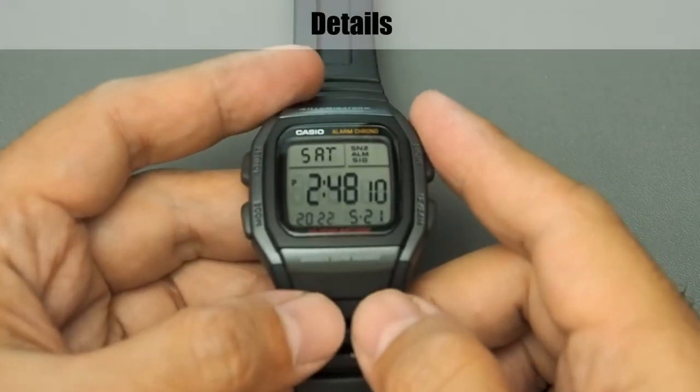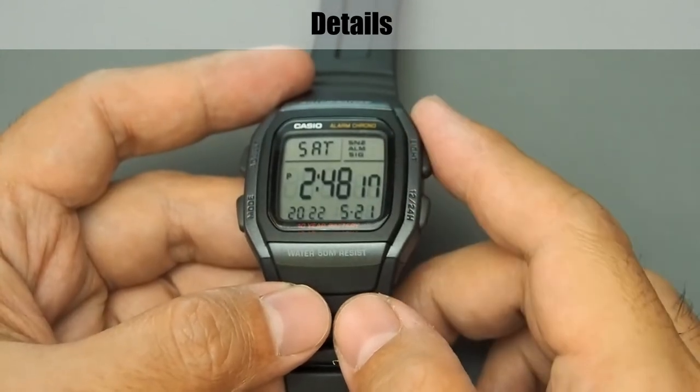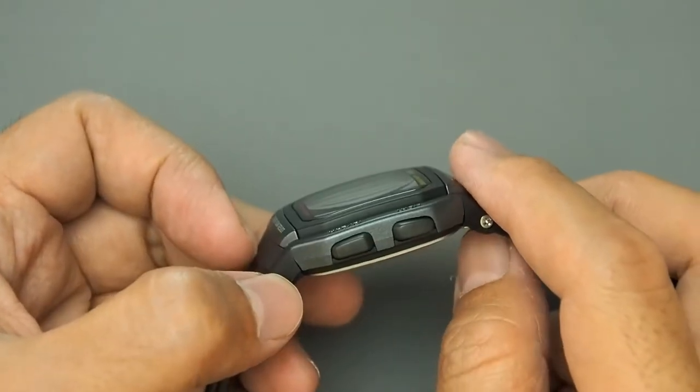The case or bezel is made of resin, and the glass or crystal is also resin. What makes it cool is that the surface is spherical or convex.